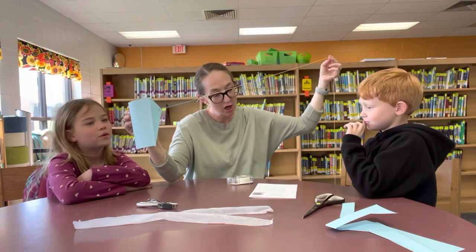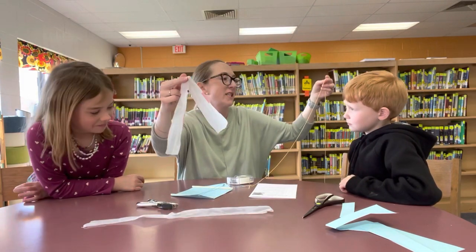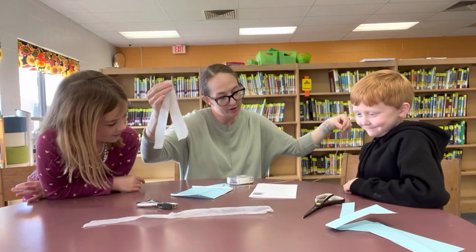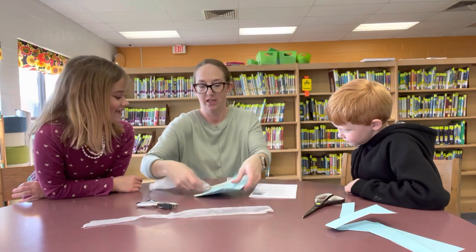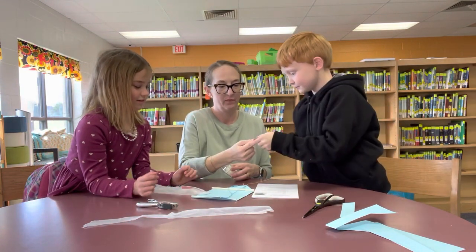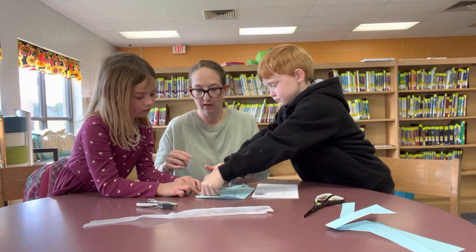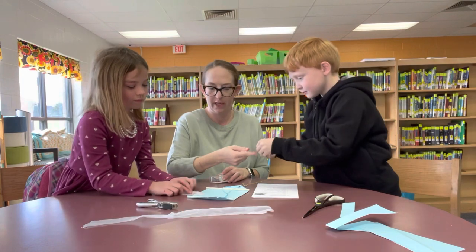That weird plastic bag piece — that's a tail. It says to tape the tail to the bottom of the kite. One of y'all hold it and one of y'all tape it. We might need a little bit more tape, maybe at the top.